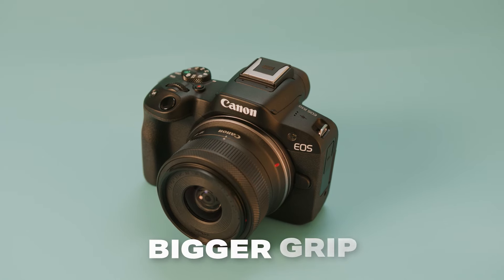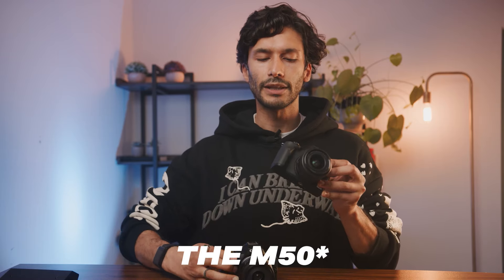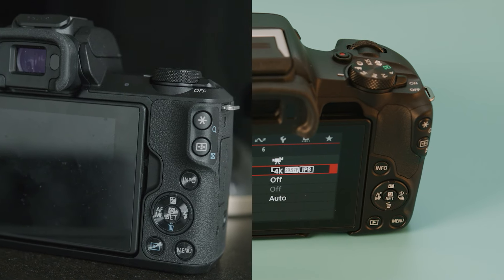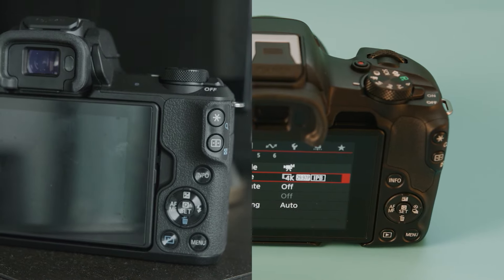The R50 also has a slightly bigger grip which feels better in your hands, but overall both cameras should feel pretty similar. The buttons on the back of the camera are actually exactly the same. Some mode dials and buttons here and there are slightly different, but it's nothing that's actually going to sway your decision when picking a camera.